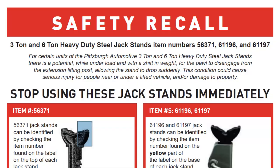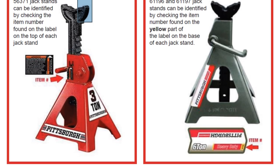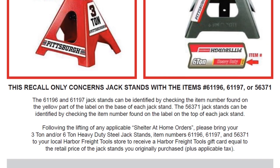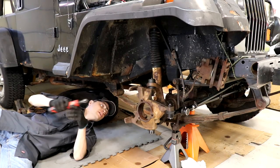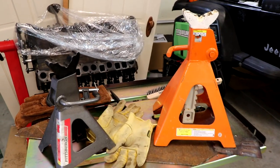Good afternoon and welcome to the Jeep Solid Garage. This isn't my normal video — I don't usually release videos like this on Wednesdays, but I thought it was super important to get this information out because it's a real big safety factor and it could severely injure people or possibly kill people. Working under vehicles can be very dangerous, especially if a jack stand fails, and there is a big recall on Harbor Freight jack stands.